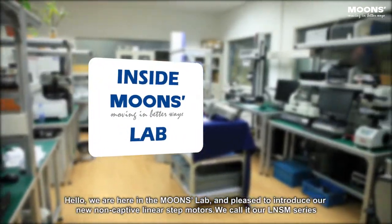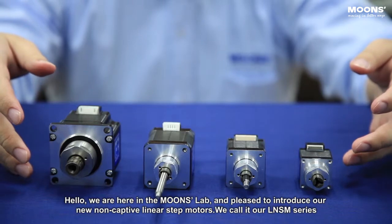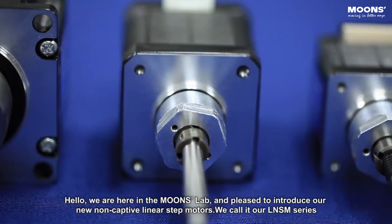Hello, we are here in the MOONS lab and pleased to introduce our new non-captive linear step motors. We call it our LNSM series.